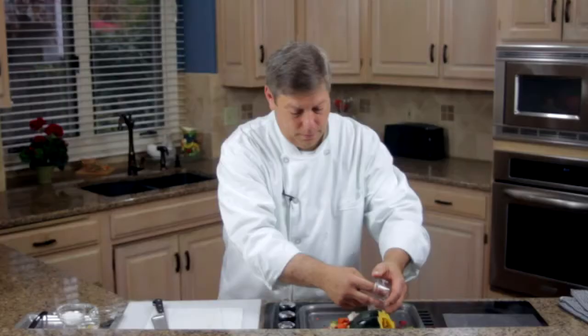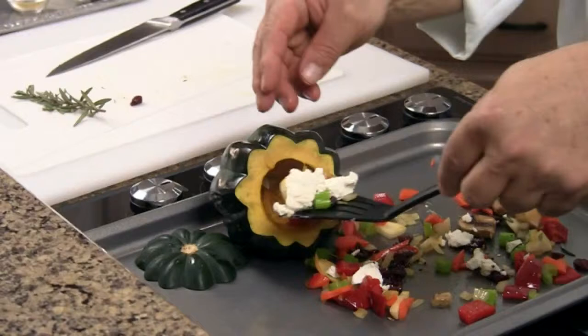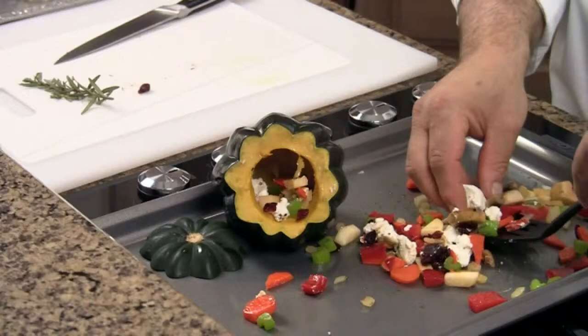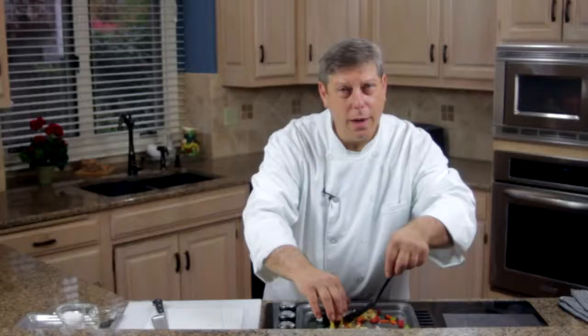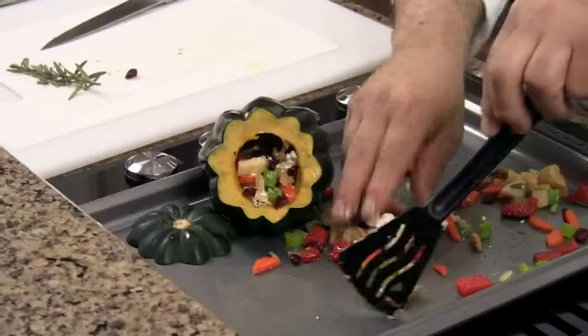And last but not least, goat cheese. We've got one ounce of goat cheese there. Take our beautiful stuffing mix, our acorn squash, just start putting it in there, filling it up. This dish can go back in the oven in a warm 200 degree oven for up to about a half an hour and you'll be fine.